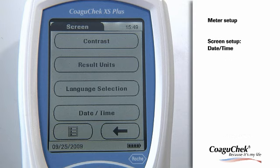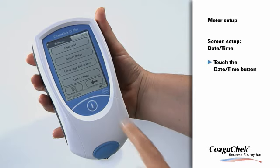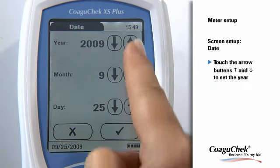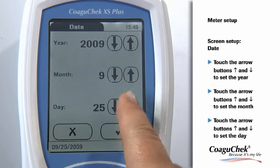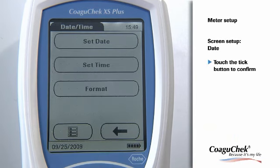It is very important to set the current date and time before the meter can be used further. Please touch the Date Time button to enter the menu. Then touch the Set Date button and touch the arrow buttons to set the current year. Afterwards, you can choose the correct month and the right day. To confirm your setting, please touch the Tick button. The program automatically returns to the Date Time menu.